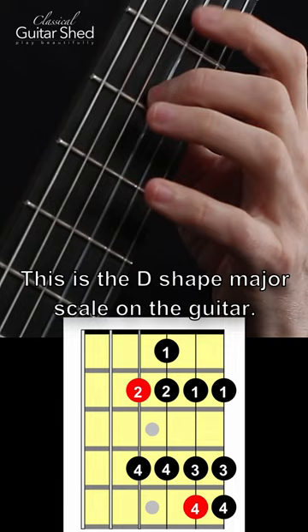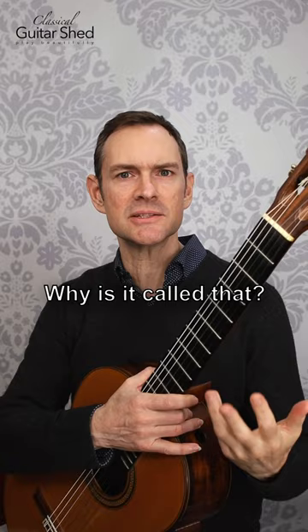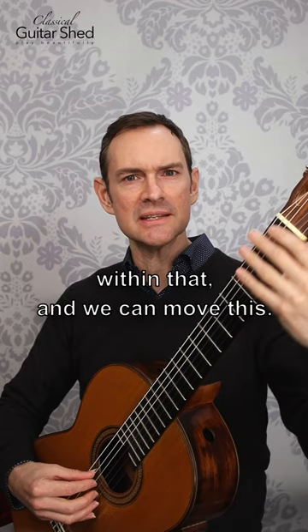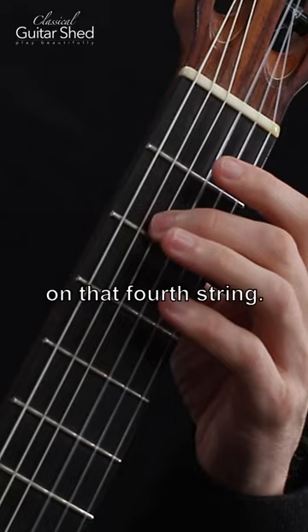This is the D-shape major scale on the guitar. This particular shape is called the D-shape — there is a good reason for that, but we're not going to talk about it here. This is one of our five main scale shapes. Some people call it the CAGED system — C-A-G-E-D. This is the D-shape within that. We can move this pattern anywhere on the guitar, and it happens to have the root on that fourth string. Have fun with it.